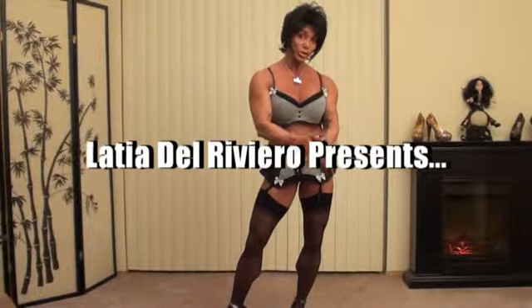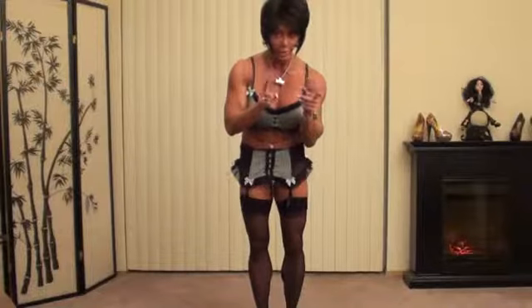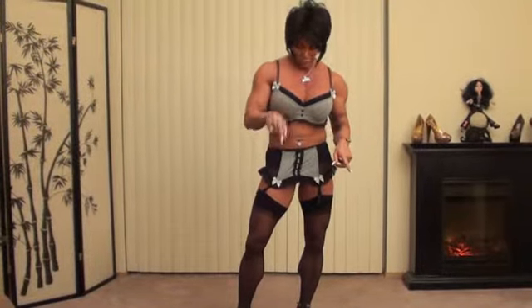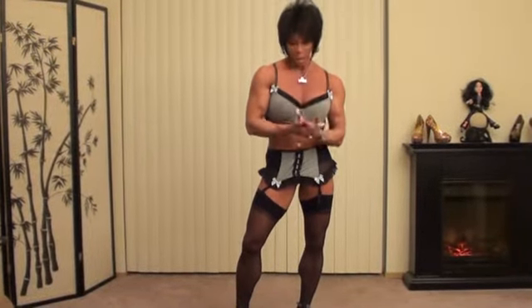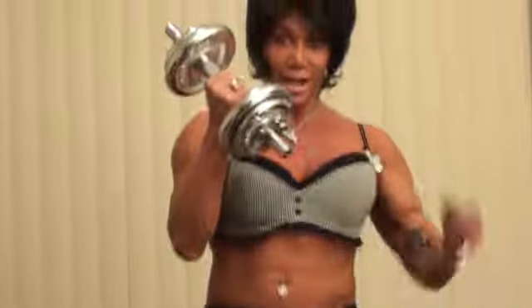Hey everybody, I'm back for the chest workout. Now let me explain something. I've only got one dumbbell that's a little heavier than my light ones, so I will just mimic it. If I had two of these, then it would be great.